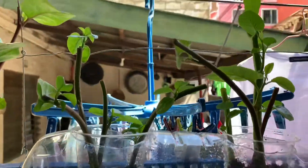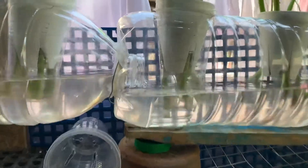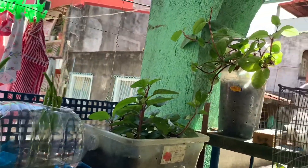And now guys, this is the first time that I make a hydroponics planting. So guys, thank you for watching our video. Please subscribe to our YouTube channel and click the notification bell.